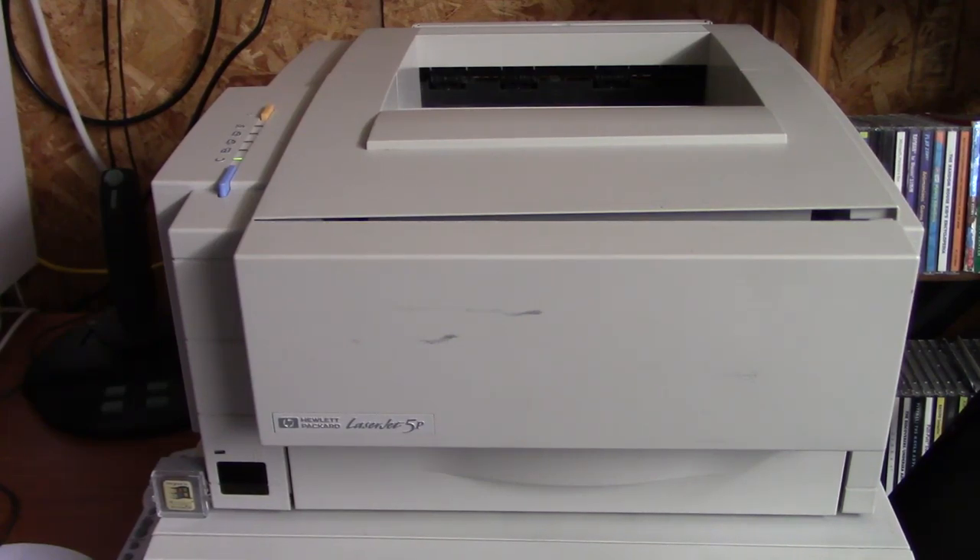As that piece of paper that just came out of this printer suggested, today we're going to be taking a look at a recent thrift store find of mine. This is an HP LaserJet 5P, manufactured in October of 1995.